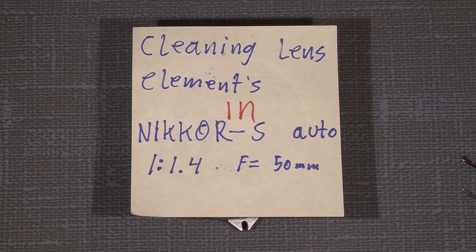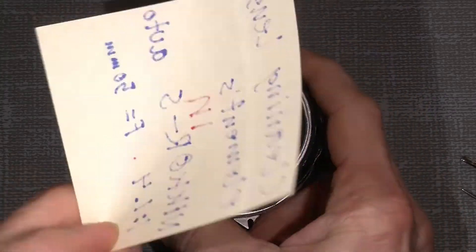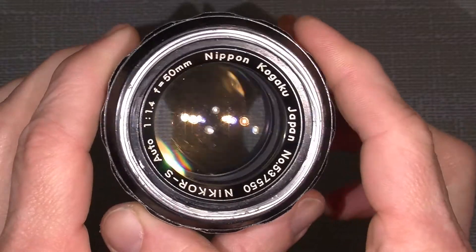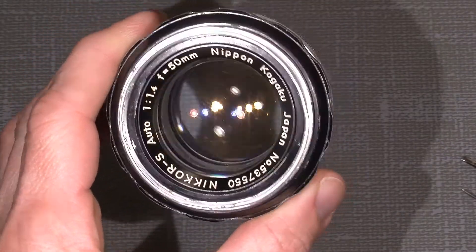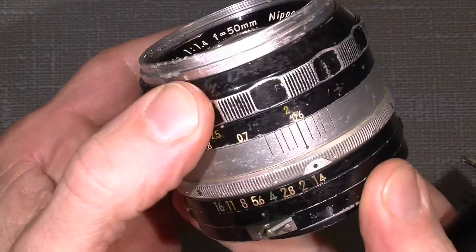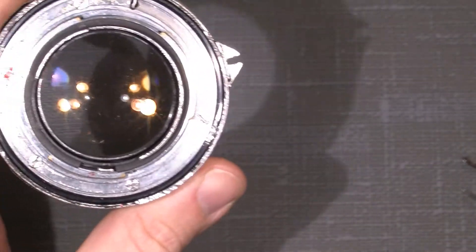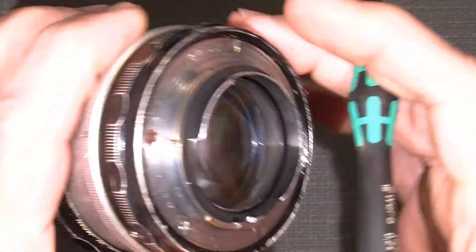Hello. Now we have to look at a very old Nikka lens. This time it is a Nikkor S Auto 50mm f/1.4 and it's really old but it needs some cleaning. If you look at it now, it looks okay. I have this yellow radioactive thorium coating I guess it is. But if we look at it, yeah, it's a really used lens.